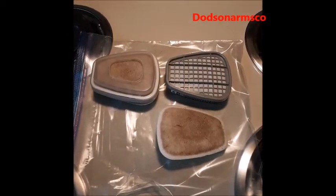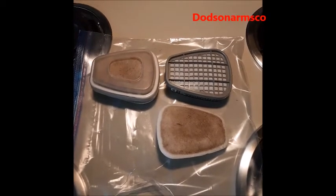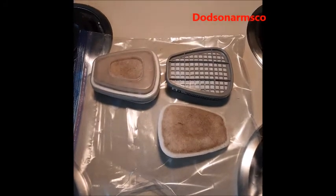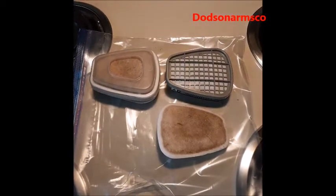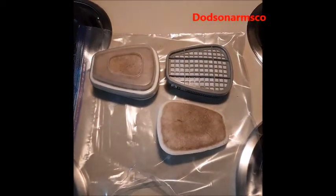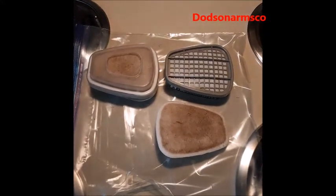For NBC use you would have to use an actual NBC-rated full face respirator with proper military-type filters. For nuclear war fallout only — not including chemical or bio — you can use a half face respirator, a pair of goggles, and tape to seal it if you don't have anything else.